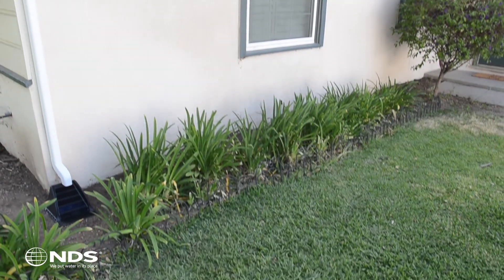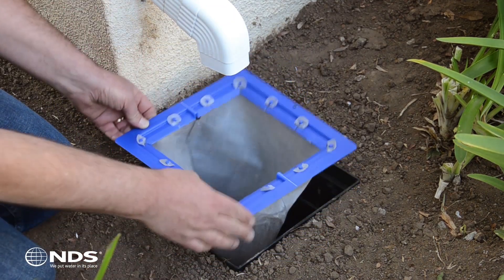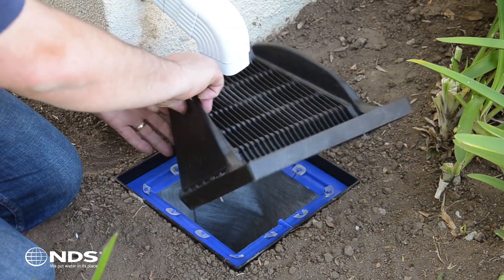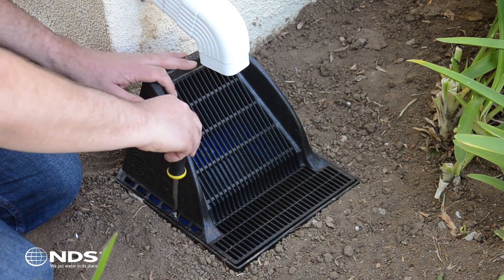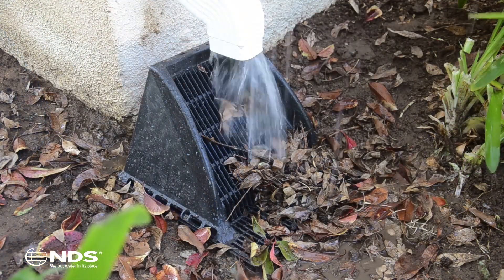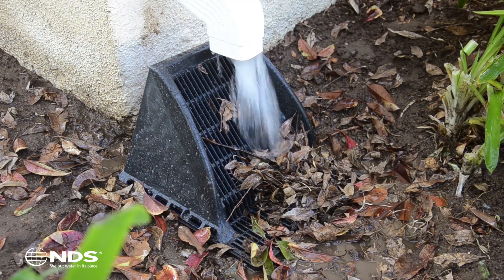Attach the downspout to the home. Install the NDS catch basin filter for added protection against small debris from entering and clogging your downspout drainage system. Tipping the grate backward, place the grate behind the downspout and set it on top of the catch basin. Install and tighten the screws — do not over-tighten.